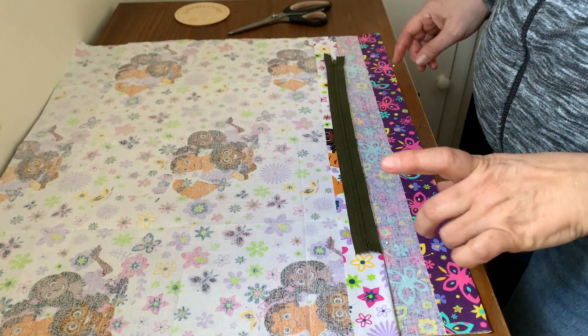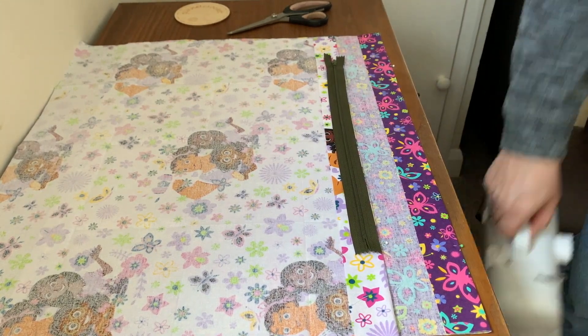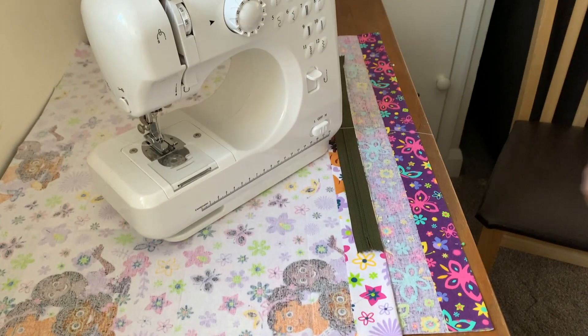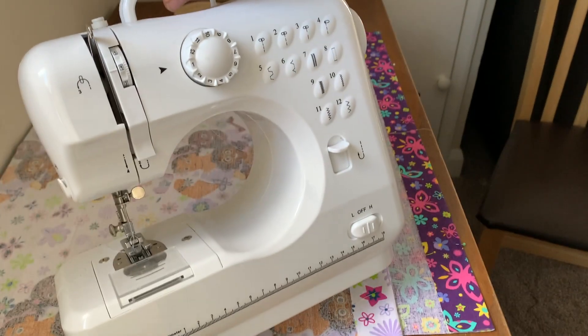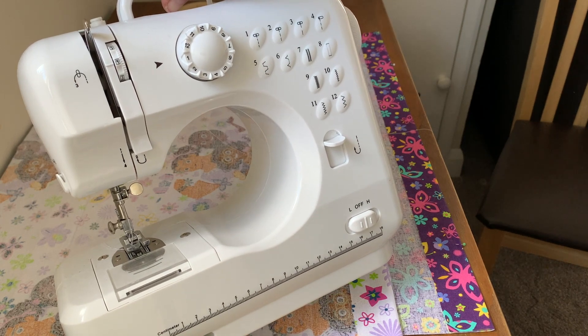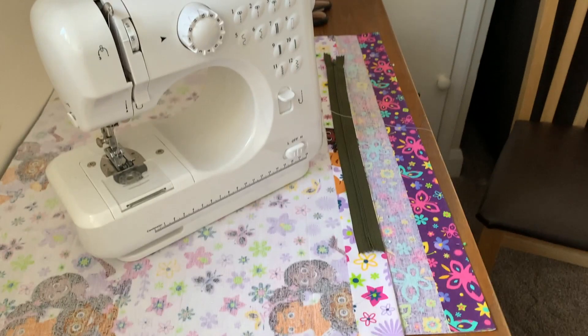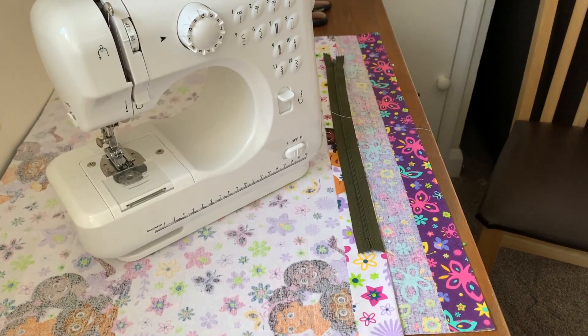Pins. And oh, I nearly forgot - a good old sewing machine. This is the Aldi MIDI machine. It's not sponsored in any way. This is just what I purchased in the past - I think I got this last year or the year before. I've done sewing videos on how to use this machine, threading etc. I'll leave a link for that below.